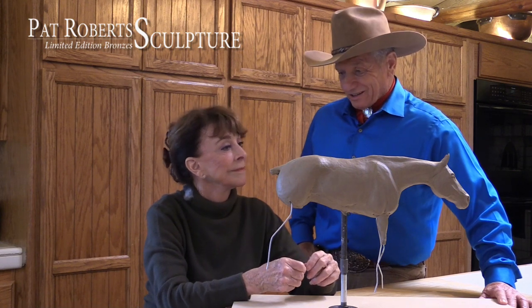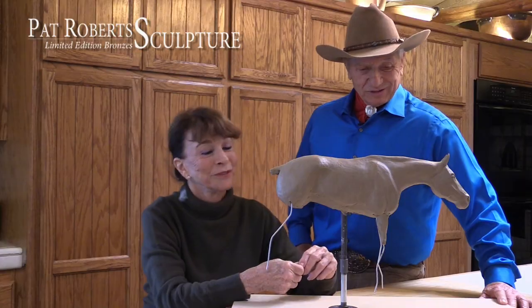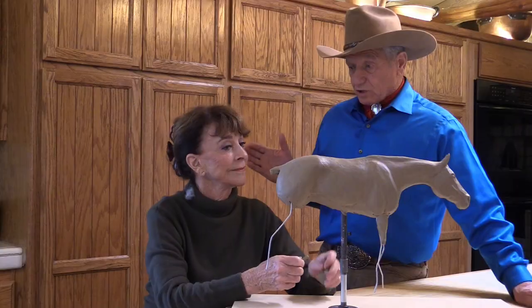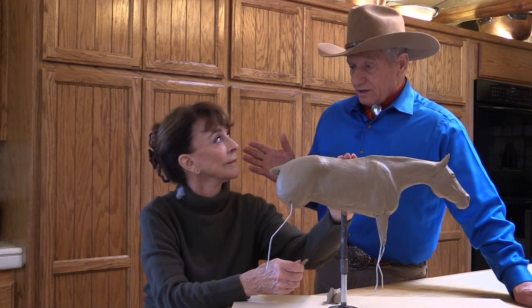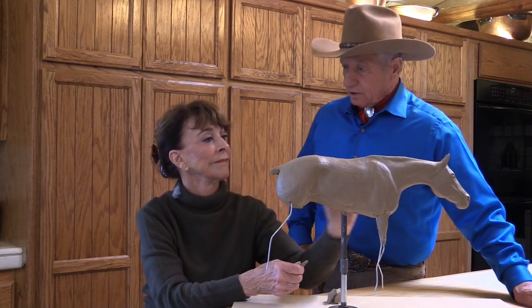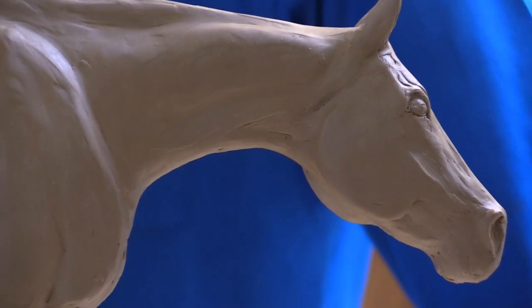There are people already chiming in that they want to stand in line to maybe get one of these. It's gratifying — it feels good. Some of the really top sculptors didn't break their molds, and then the family, after they're gone, would blow out about a thousand issues or something and take the value out of them. But to have integrity with it, you would break all the molds. I've done that in the past, and I will continue to do that in the future.